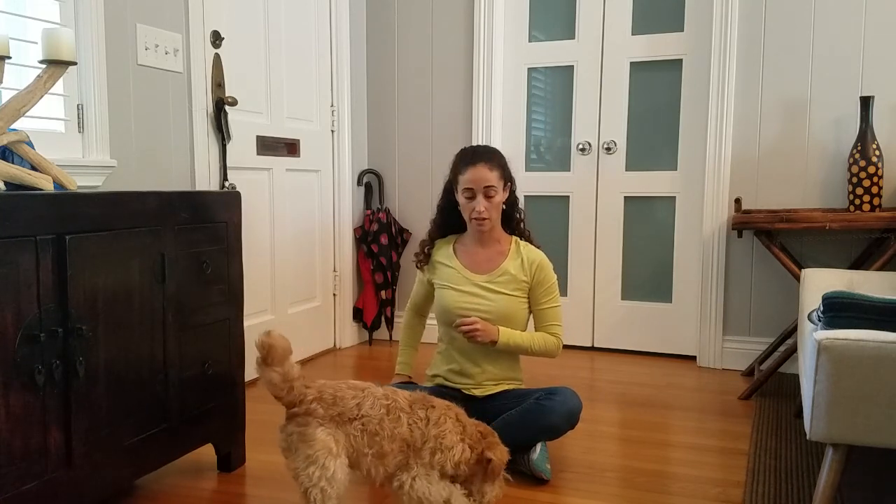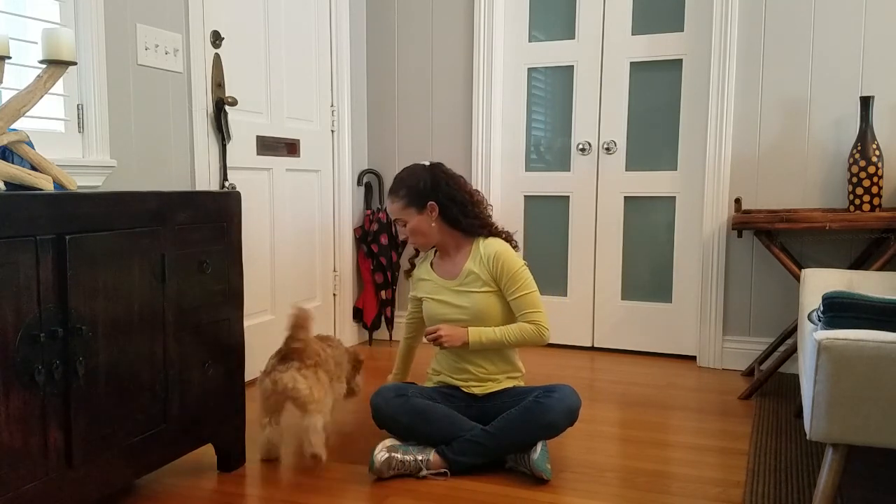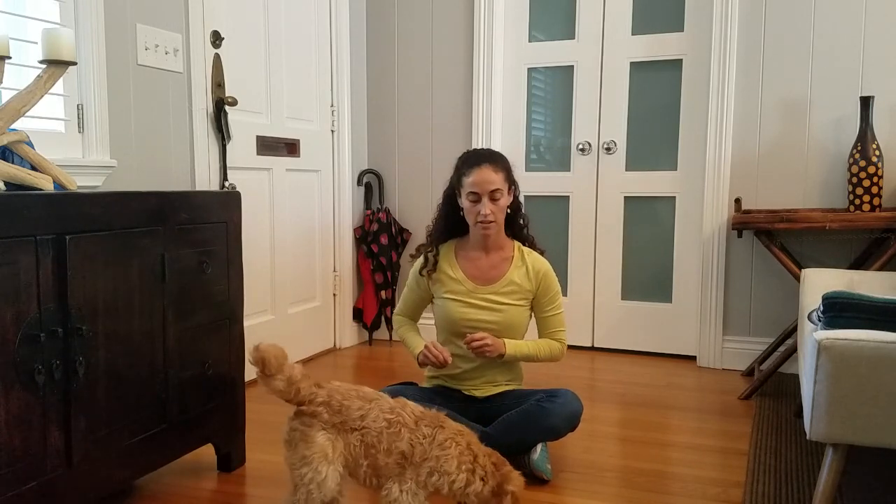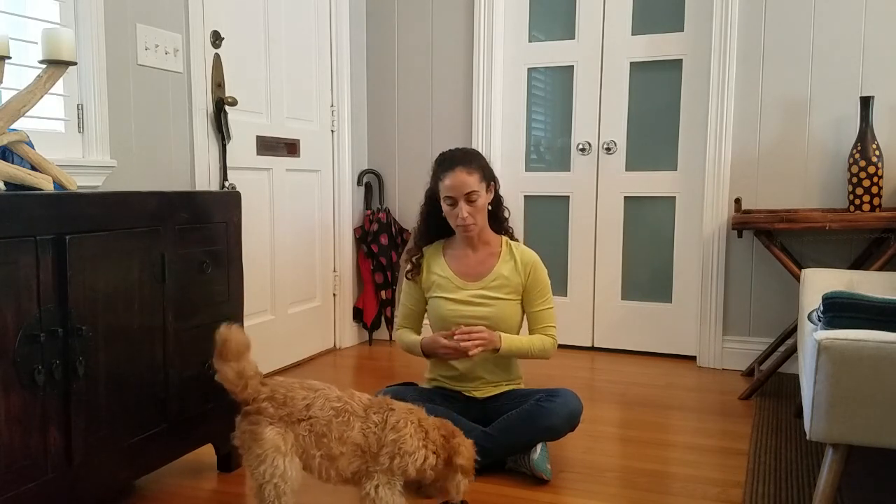I'm clicking and treating for Maddie eating the food off the harness. I'll lure her away so I have a second to place a treat there, then click and treat again. Go through that several repetitions — I would recommend 15 to 20 in the beginning.